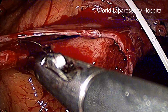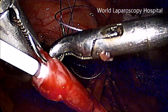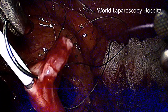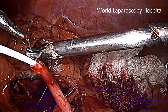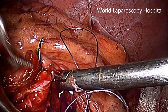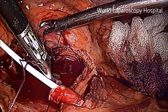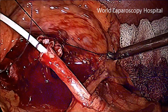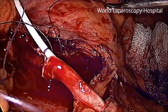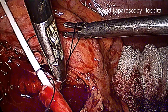A little flap is still attached and now the anastomosis has started; the posterior layer is sutured first. The surgeon's knot is the ideal knot for pyeloplasty, so that continuous suturing is also possible.